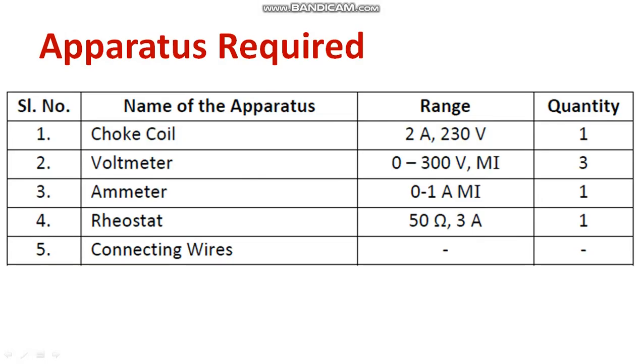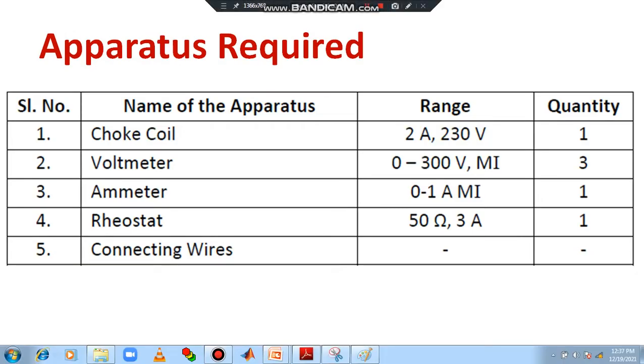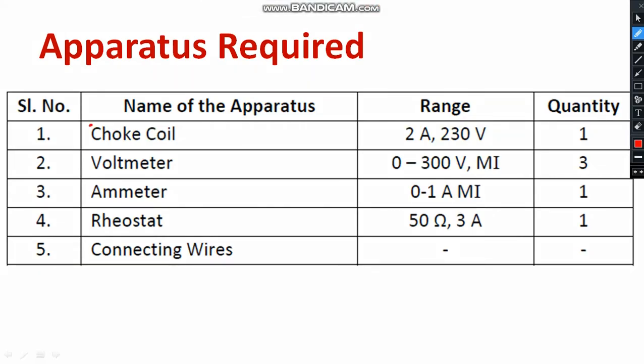In order to conduct the experiment we require the following equipment. First of all we need a choke coil. Then we require 3 voltmeters in the range of 0 to 300 volt — it is an AC meter so it is known as MI, moving iron. Then we need an ammeter in the range of 0 to 1 ampere, also moving iron type because it is an AC circuit. We require a current limiting resistor — you can use a rheostat, 50 ohm 3 amps. And also we need connecting wires.